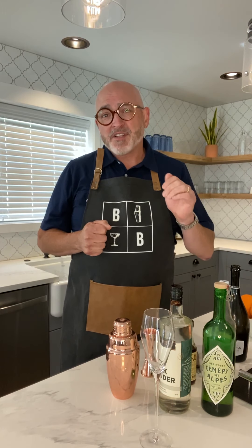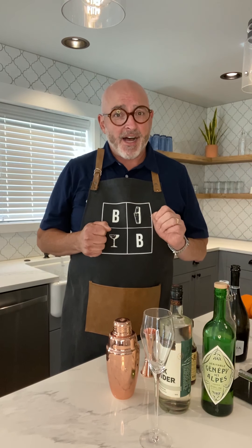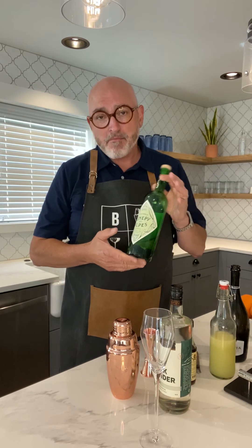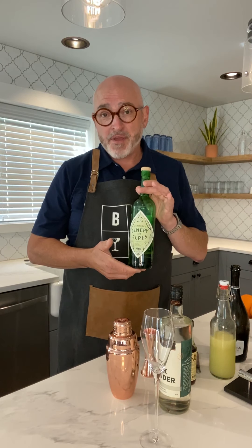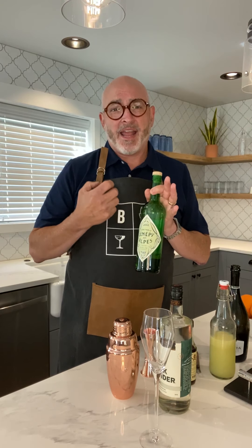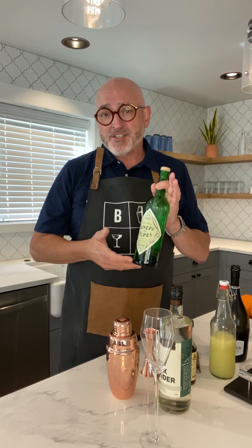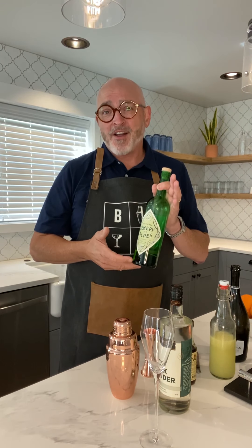So we're gonna start off with a kind of a spin on a French 75 as their signature cocktail. We're gonna call it the Diggs 75. And what we're doing is we're gonna be using this amazing liqueur called Gennepin. It really has this wonderful kind of pine and floral quality that really matches, I feel, a lot of the wonderful surroundings here. So let's get working on the Diggs 75.